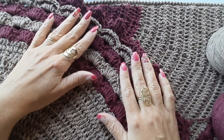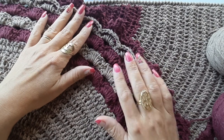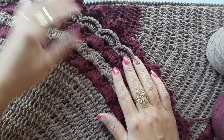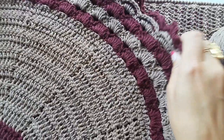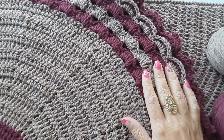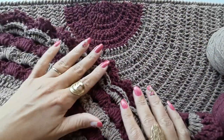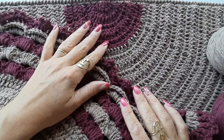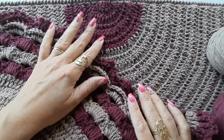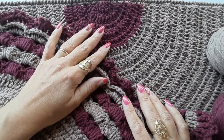Então é isso — fiquem todos com Deus, pessoal. Se você fizer esse modelinho, me marca lá no meu Instagram: dura crochê, pra que eu possa ver quais foram as cores que vocês fizeram. Podem fazer em qualquer cor que vai ficar bem bonito — pode fazer de uma cor só que vai ficar bem bonito também. Muito obrigada por vocês terem ficado comigo assistindo o nosso passo a passo. Um grande beijo e nos vemos no próximo vídeo.